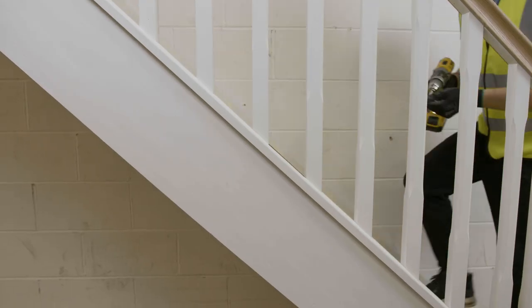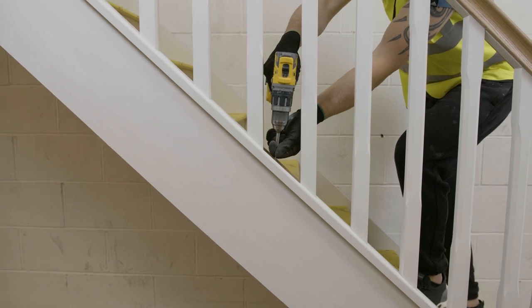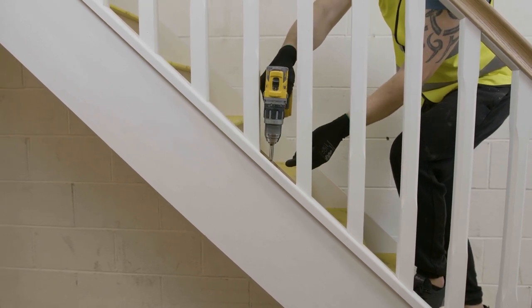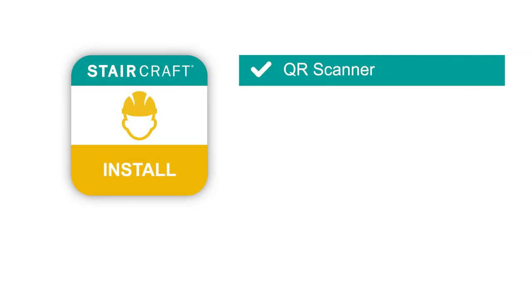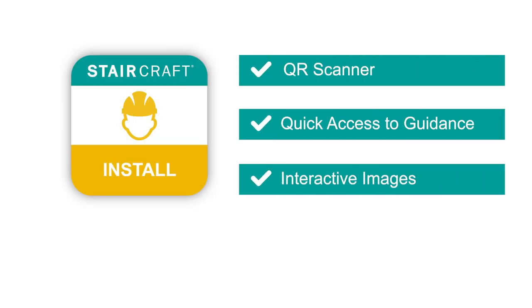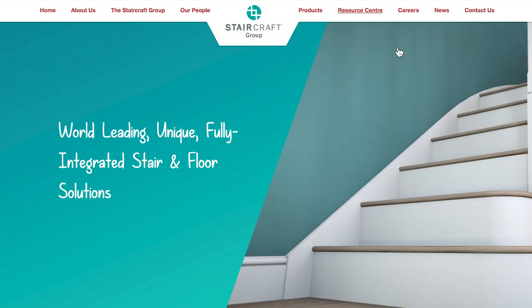If a demountable option is required, avoid using any PVA glue and screw fix the base rail to cover the string directly through the infill sections, then cover the screw heads with caps. Staircraft have plenty of guidance documents available — download the Staircraft install app or visit our website at www.staircraftgroup.com and click on the Resource Centre button.